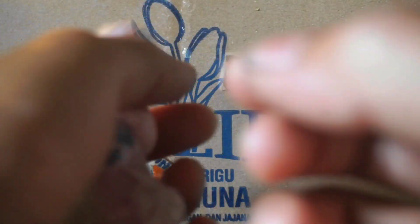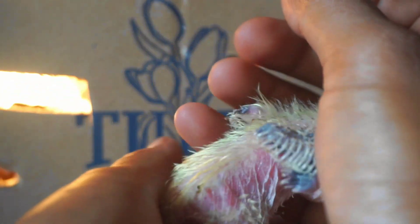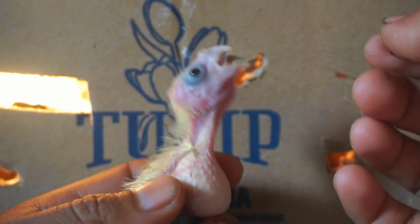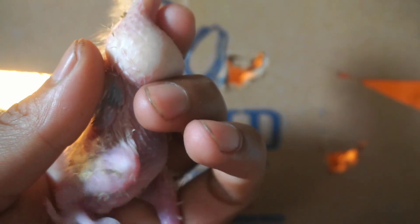Nah ini dia burungnya teman-teman, burung parkit Australia. Ini sudah agak besar, masih bisa lihat temboknya gede banget. Ini adalah jenis burung paruh bengkok dari jenis parkit. Banyak orang yang suka teman-teman karena harganya terjangkau, dan mempunyai keunikan dari suara maupun warnanya. Kita pasang di bagian kiri kaki burung.